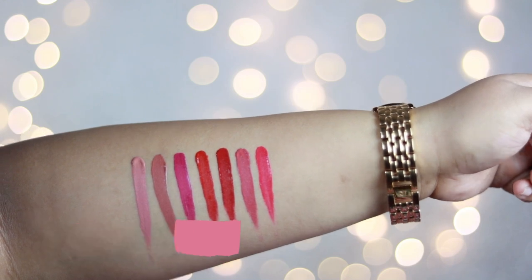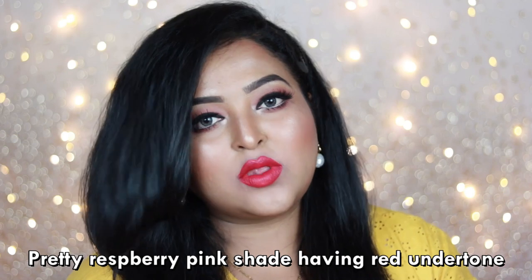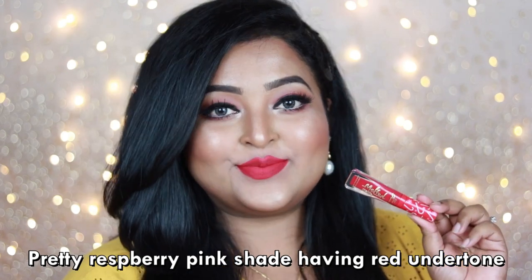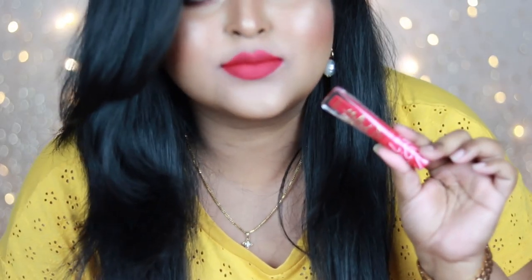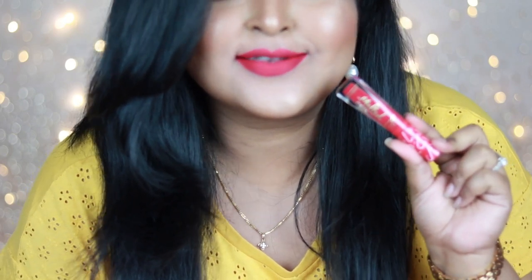The last travel size lipstick is Candy Cane — another gorgeous deep pink shade with red undertone, more like a raspberry pink. It looks pretty on all skin tones and works beautifully with neutral eye looks or grey smoky eyes. I love both of these travel size shades from the Christmas 2020 limited edition lip kit set.